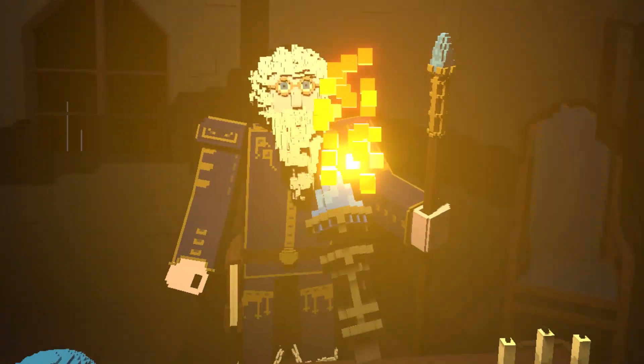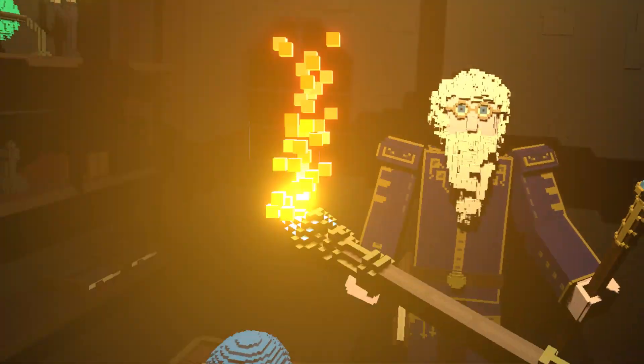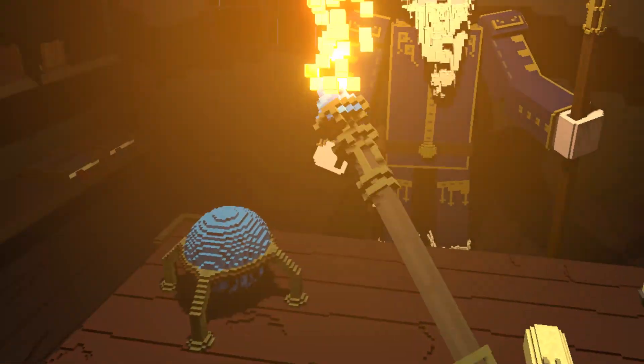Splendid. Now that you've summoned the fire, please light those candles on the table for me.